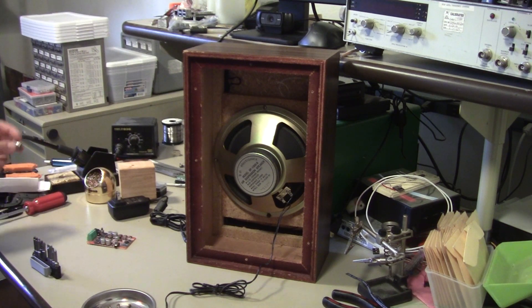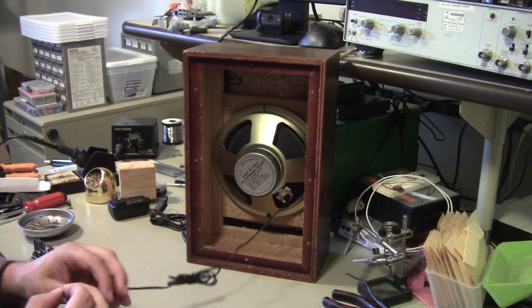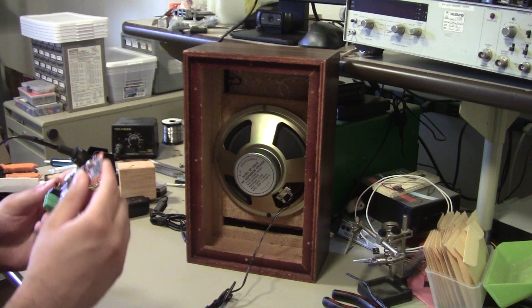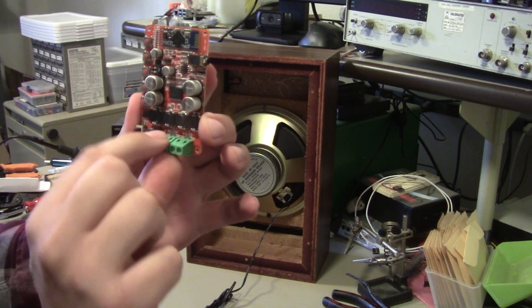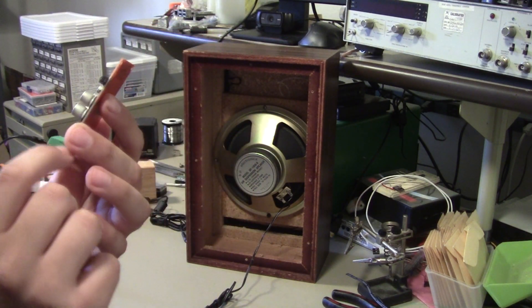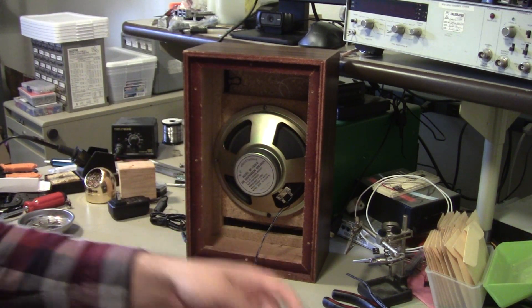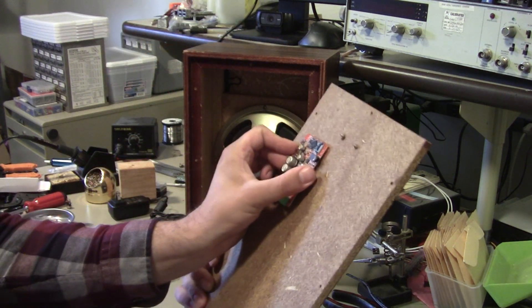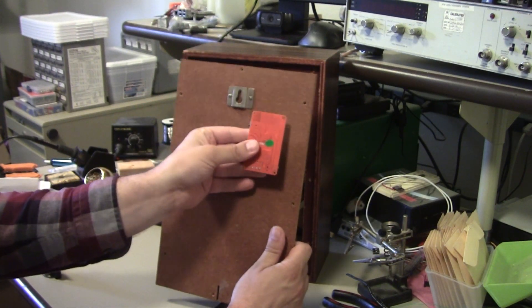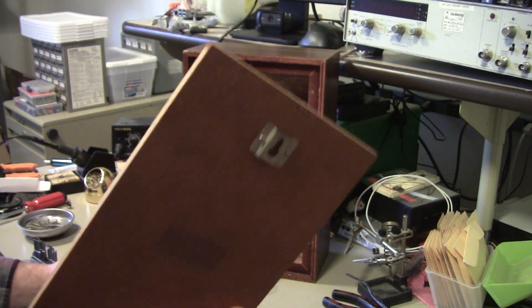I think this project actually just got a little bit easier, because the panel mount isn't going to work. So at this point it is: wire up the speaker to this — the board has screw terminals, but it also has little solder holes — so I think I'm going to solder these wires onto the left channel, and then somehow glue this up here.